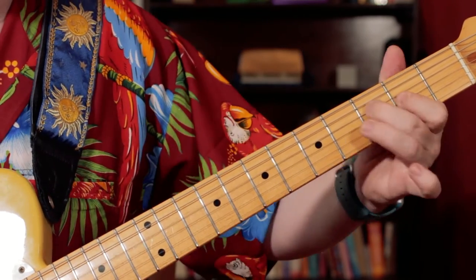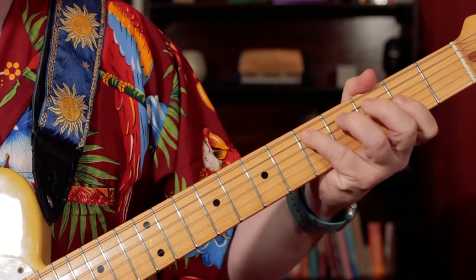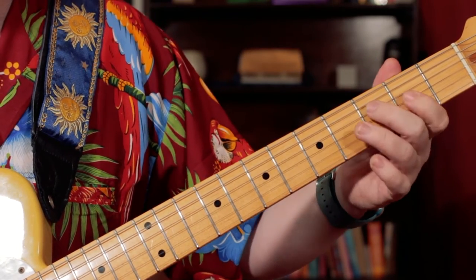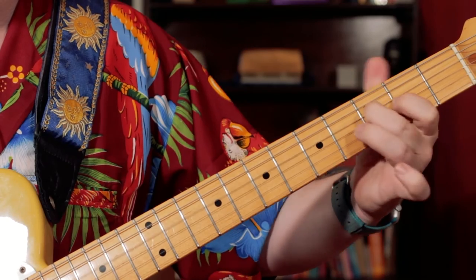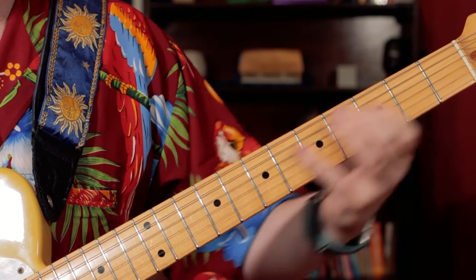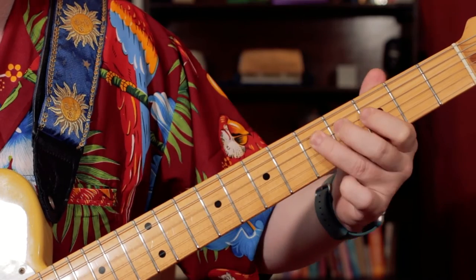And then I go to — so I'm playing A, F, A, F, D. So I do D, A, A, F, A, F. And then C, E, and then C, E. Then F, F, F-sharp, G.